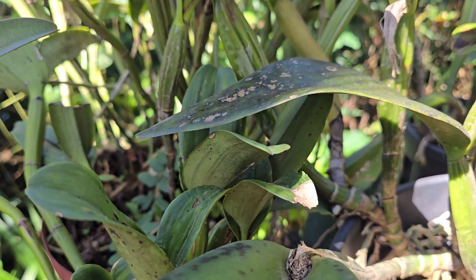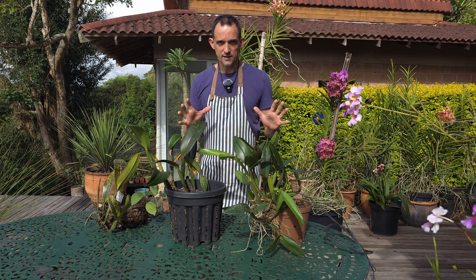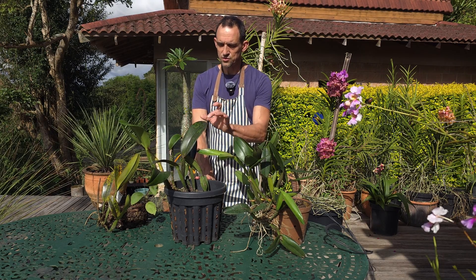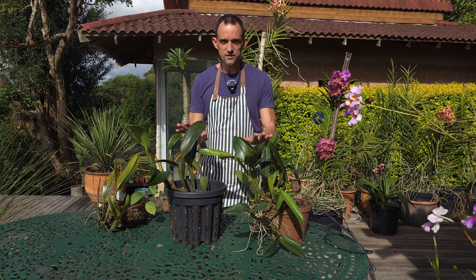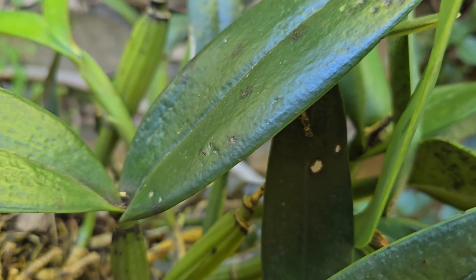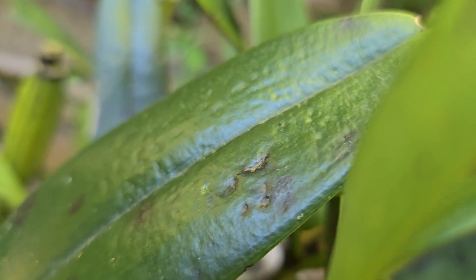Also, if you're crowding your orchids into a small space without enough air movement around them, this will breed the conditions that Cercospora likes to reproduce in. So give your orchids space and allow for air movement so that the breeze can blow excess humidity away, allowing your plants to dry off.